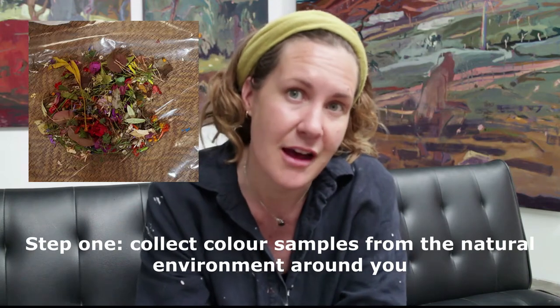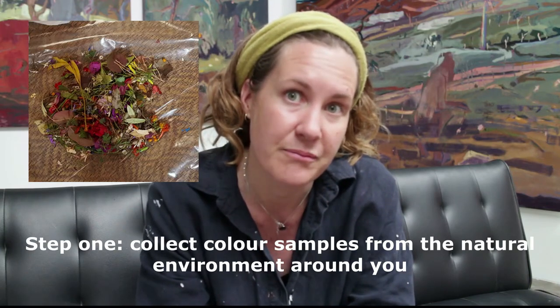And then, once you have collected colour samples, the idea is to really pay attention to the shifts in colour that are happening across the surface, even just one object.